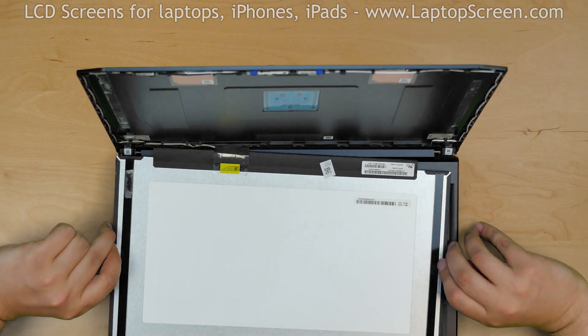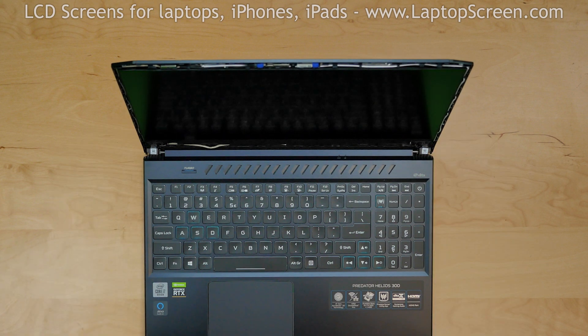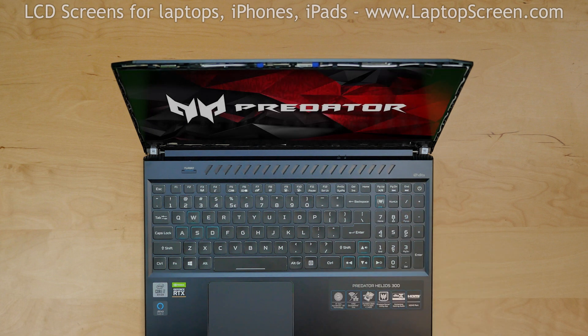Lift the screen up. Before we continue, it is better to check if the screen is working. Press the power button, and if the startup graphics appear, we can finish the installation process.